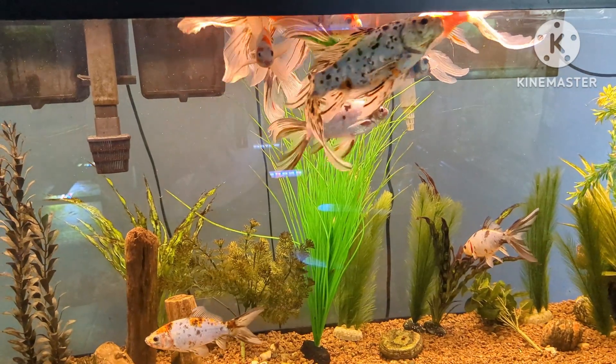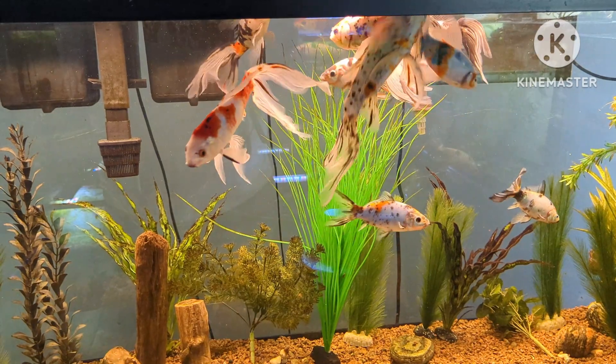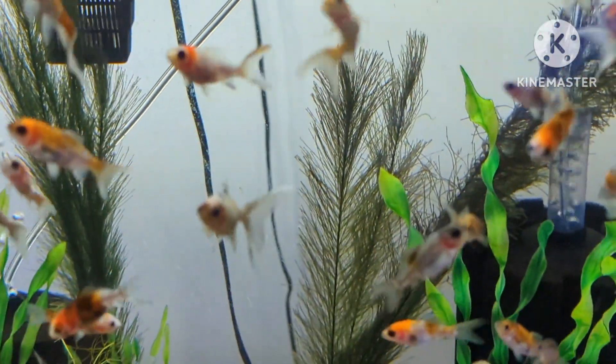In order to get high quality shubunkins like this, it takes years and lots and lots of culling of various spawns. Culling itself — well, it needs to be done.